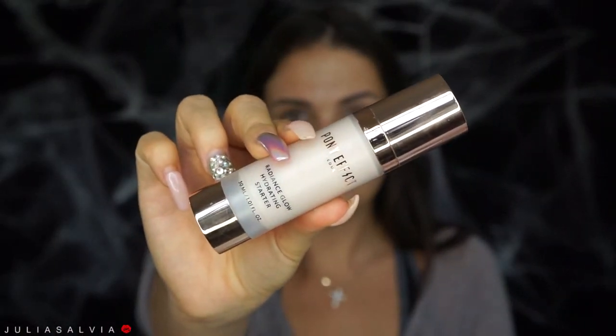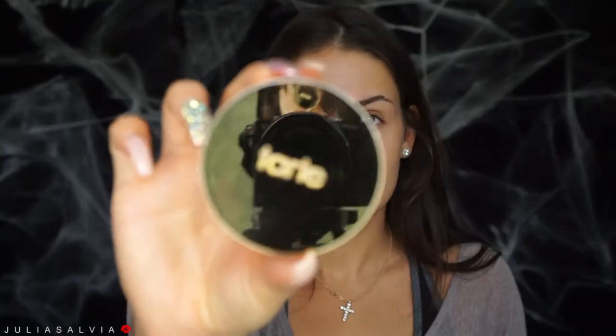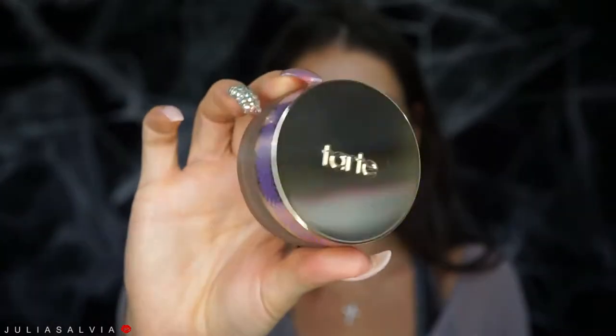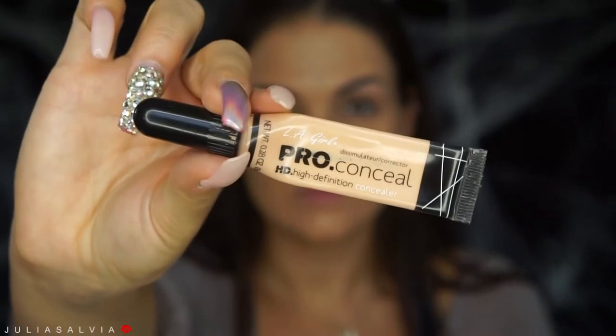Alright guys, so we're going to jump into this video. I'm using my PonyFX Radiance Glow Hydrating Starter as my primer, putting this all over my entire face. Keep in mind before we really jump in that this entire video is all contouring and highlighting, so I really hope you guys like that — because it's literally all it is. I applied my Tarte Hybrid Gel Foundation all over my face. For all the colors and lists of products, please visit my description bar down below.